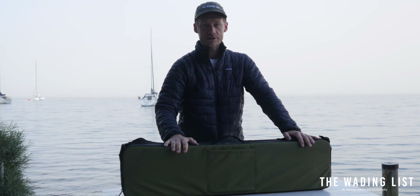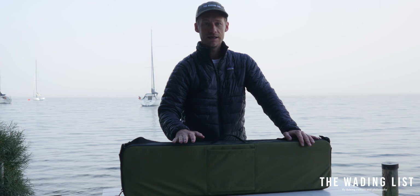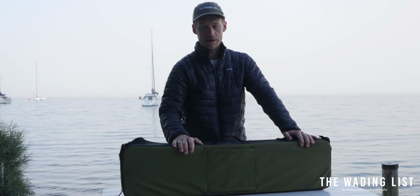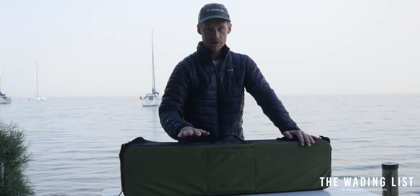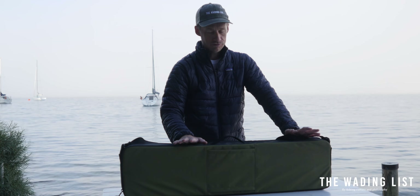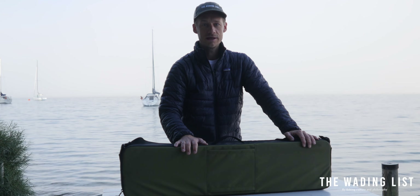What I like about a rod case is the fact that you can always be sure you've got everything you need. I've had cases where I forgot a reel, I forgot my flies, and when you use a rod case — I've become a big fan of it. You just simply throw it in the back of your car, you've got your rods, you've got your reels, you've got everything you need, and once you get to the river you can be sure that you haven't forgotten anything.